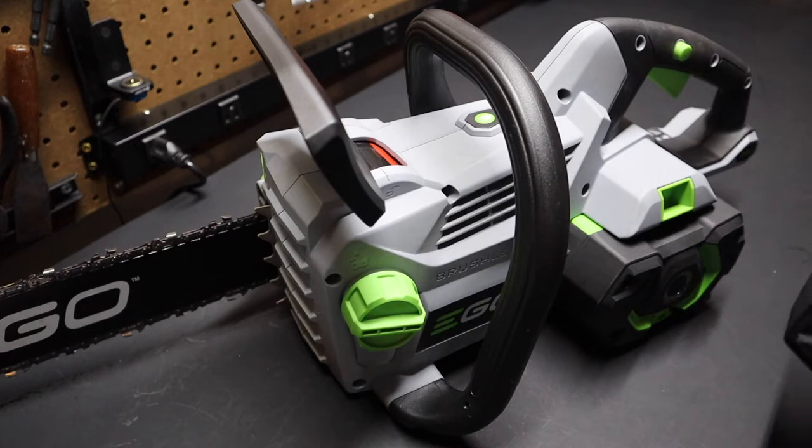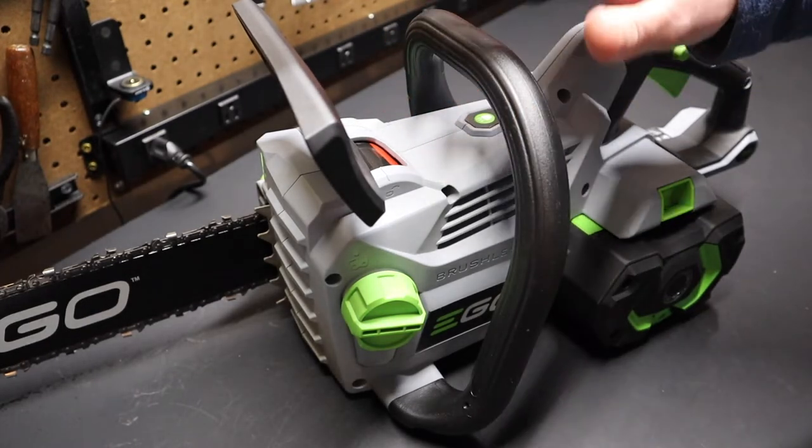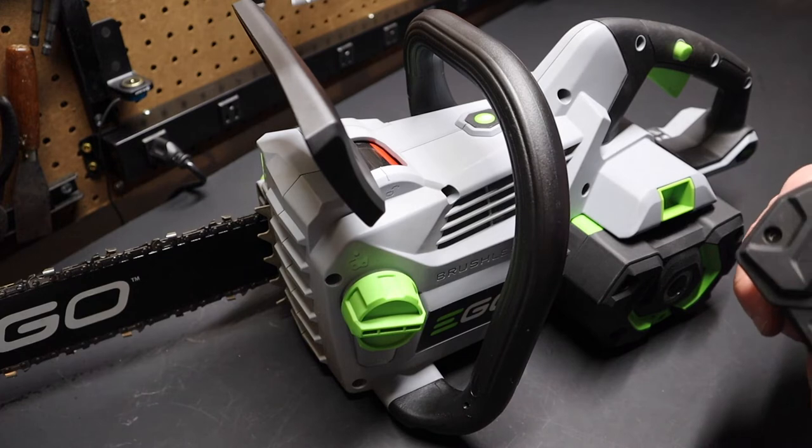I think it was top three on Oz Tool Talk and it might have been number one for Todd. He also liked the Ego chainsaw, but he said the saw felt like it needed a bigger battery — but he had tested the smaller chainsaw, the 16-inch bar version. Like I said earlier, this is the larger chainsaw, the 18-inch bar.